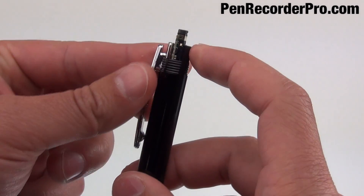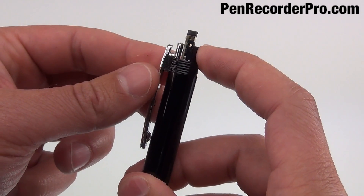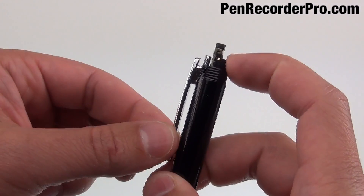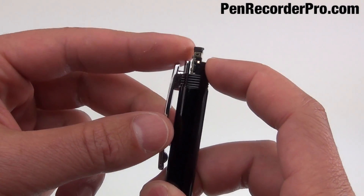And if you slide this up — if this were to be pushed over just a little bit more, it would tighten this pen clip up. Notice I'm just pushing this over with my finger, and that pen clip kind of tightens up.